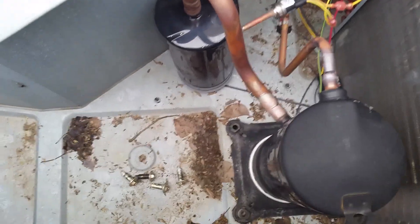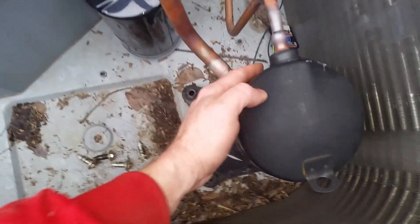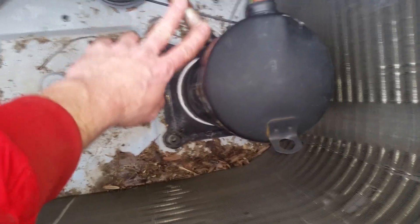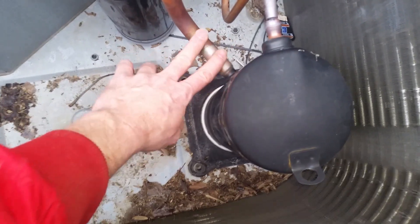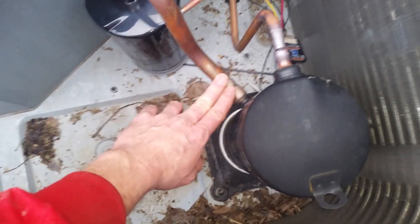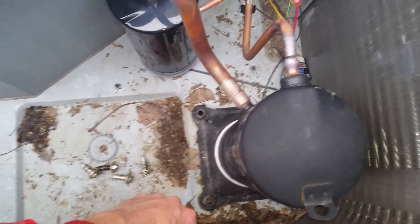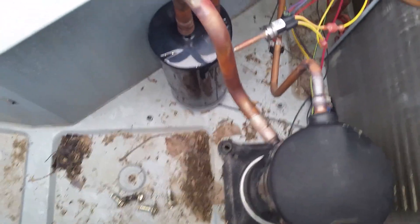Otherwise, when you're brazing, it'll turn back into a gas, come up in through here, and put pressure on your system. Not only that, but it'll also turn into phosgene gas, which is deadly. You don't want to burn the R22 because it will turn into phosgene gas and kill you if you breathe too much of it.